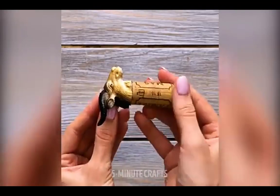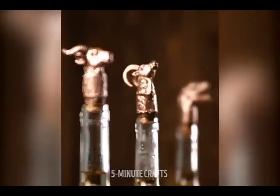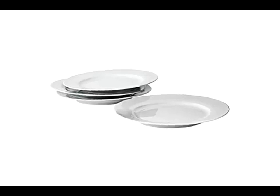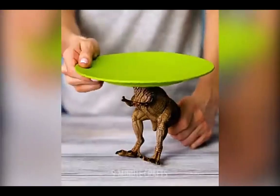Glue the head to a cork and now your corks have goat heads on them, woohoo! That's a funny looking goat. Do you hate plates that don't have dinosaurs glued to them? You'll never guess what our solution is.